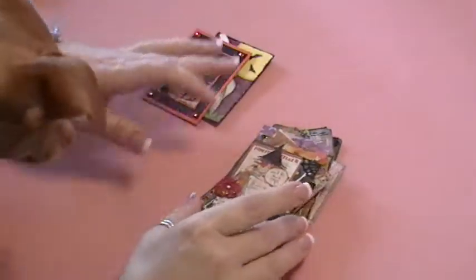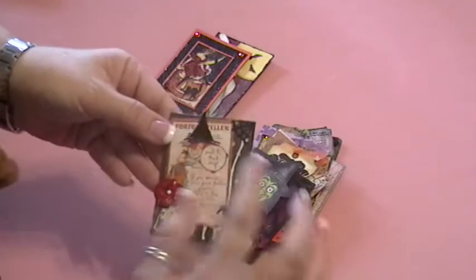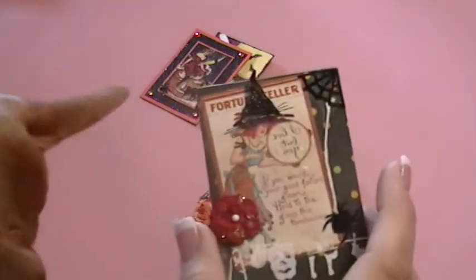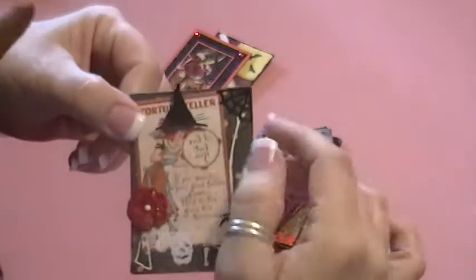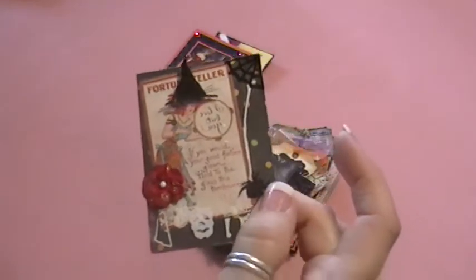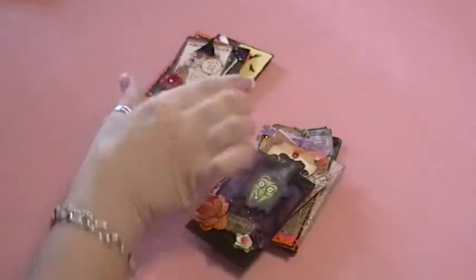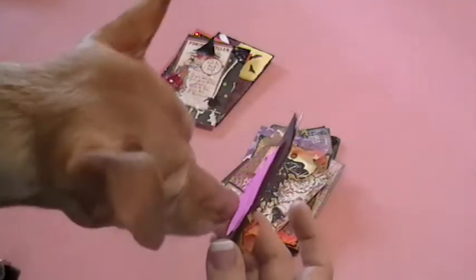This one here is Sarah Sagas', and I just love her little witch's hat that she's got on top of her image there, and a little spider — and here's a piece of string for the spider coming down from the little spider web here.